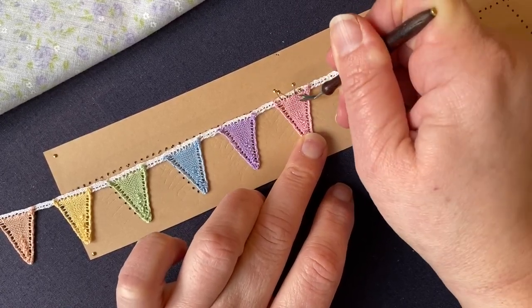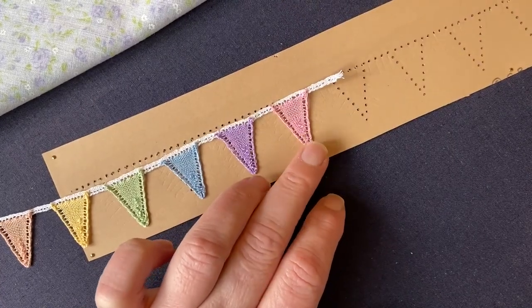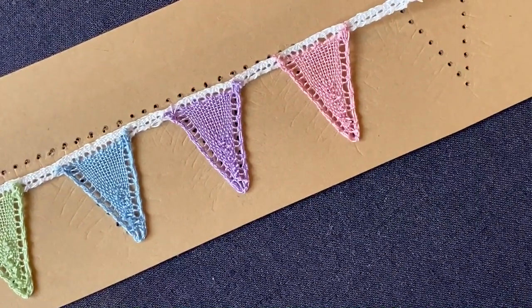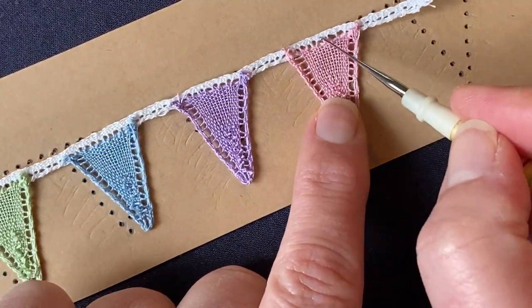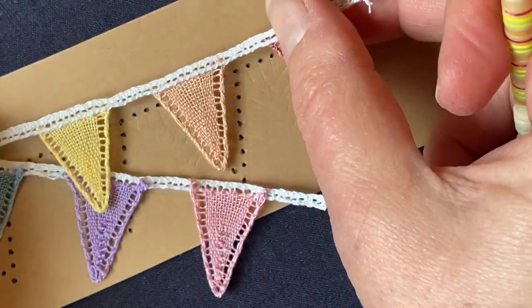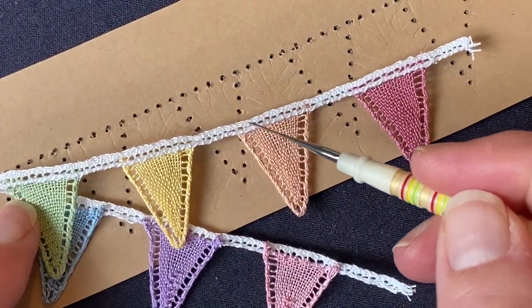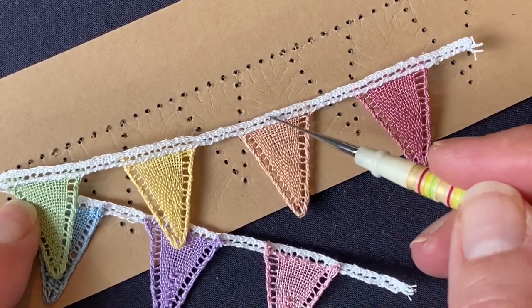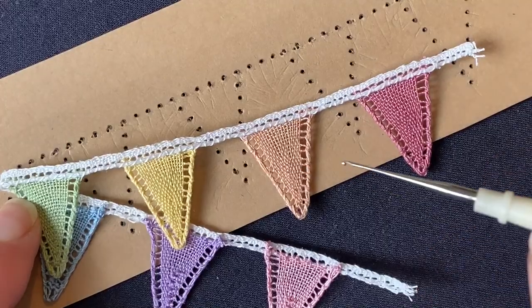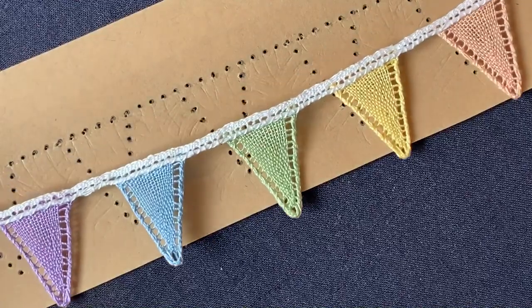I've completed all my pennants. I'll unpin the last one and zoom in so you can see where we've worked the sewings into the back of the work. If I then turn over part of this, you can see the front. Because we've used those top or bar sewings, the pennant sits just up underneath that edge — and then you have your nice little bit of bobbin lace bunting.